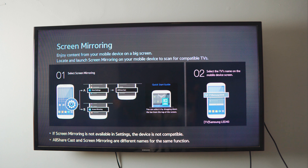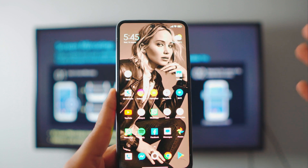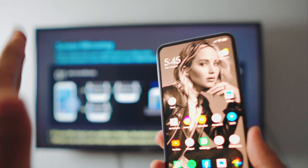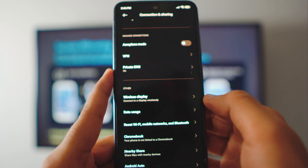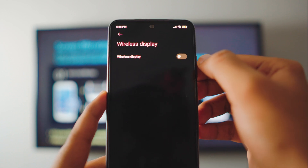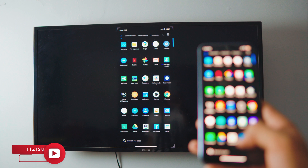The TV is now ready to be mirrored to. On your phone, make sure it's connected to the same Wi-Fi network as the TV. Then head over to your Settings page, go to Connection and Sharing settings, scroll down a bit and you'll see Wireless Display. Click on Wireless Display, enable it, and it will automatically scan for available devices. Click on your TV and it will connect. And we are connected!